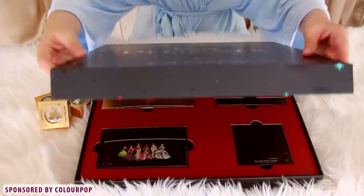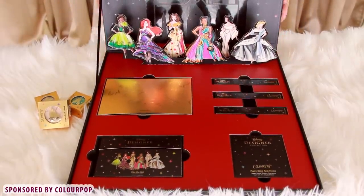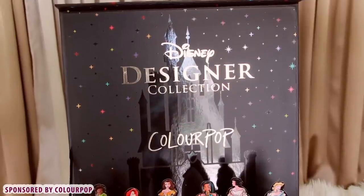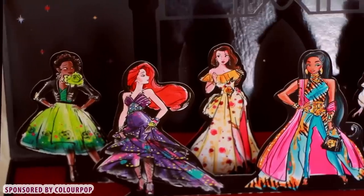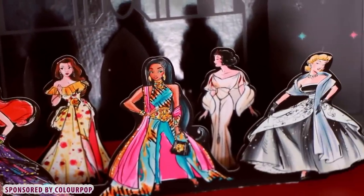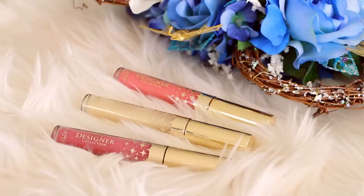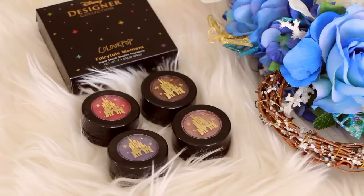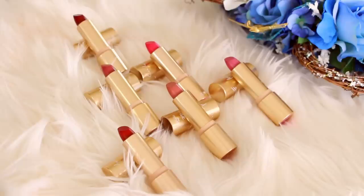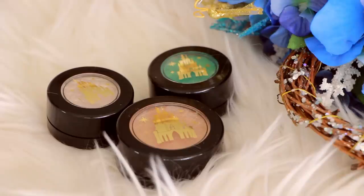Today, I will be diving into ColourPop's new Disney collection, which I am so obsessed with. The packaging is a starry black box with pop-up high-fashion Disney princesses, and they all look so cute. The collection includes the It's a Princess Thing eyeshadow palette, the Bibbidi-Bobbidi-Boo Ultra Lip Glosses, the Fairy Tail Moment Super Shock Eyeshadow Singlets, Cream Luxe Lipsticks named after the princesses on the box, and the Super Shock Cheek Pearl Eyes in the gorgeous shade called A Smile and a Song.